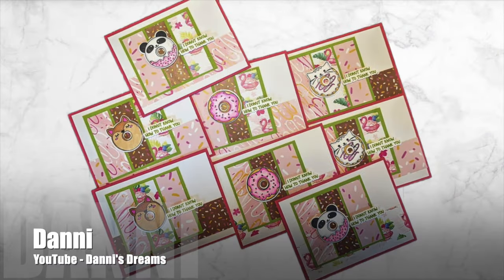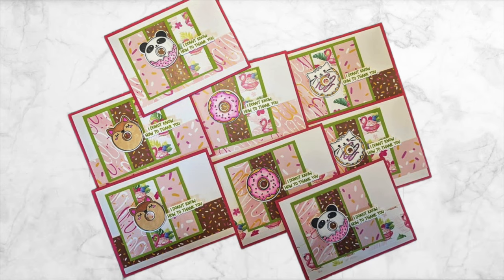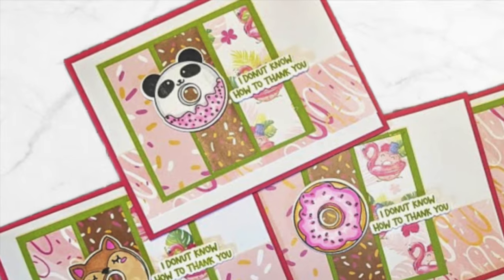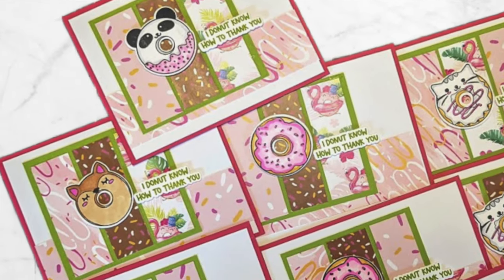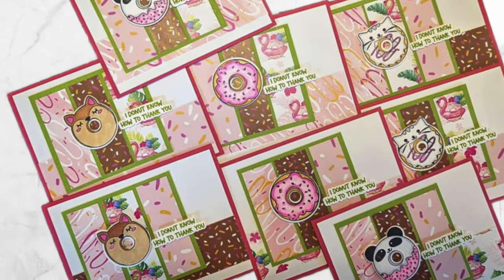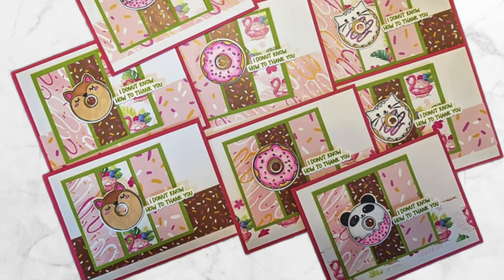Dani of the Dani's Dreams channel has created a set of adorable donut cards this month. I love those cute little focal points, and just like Beth she has used different papers for those strips on her matted square — such a fun touch.